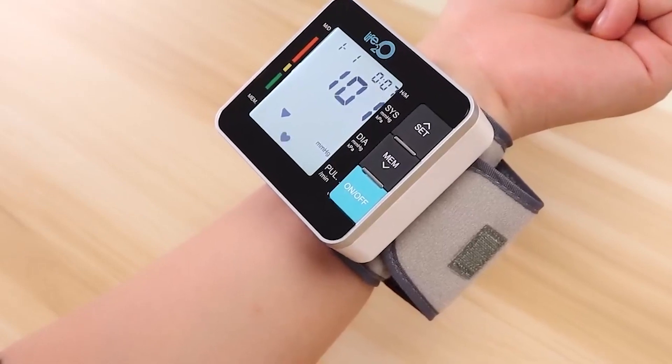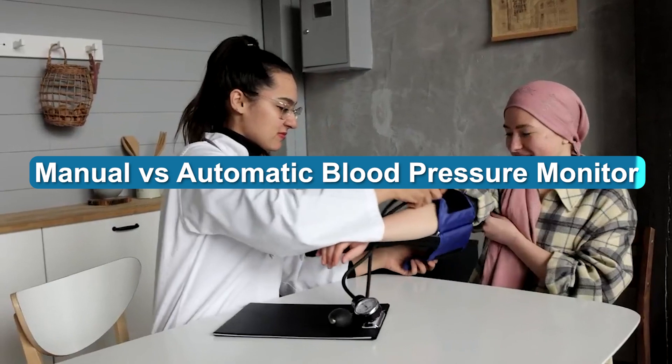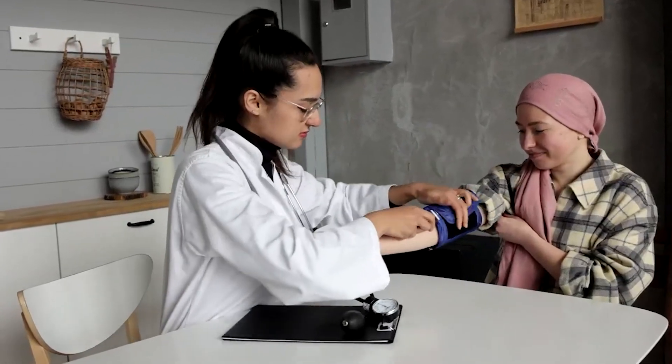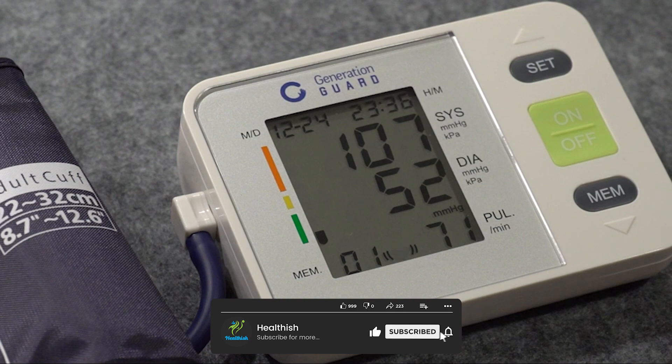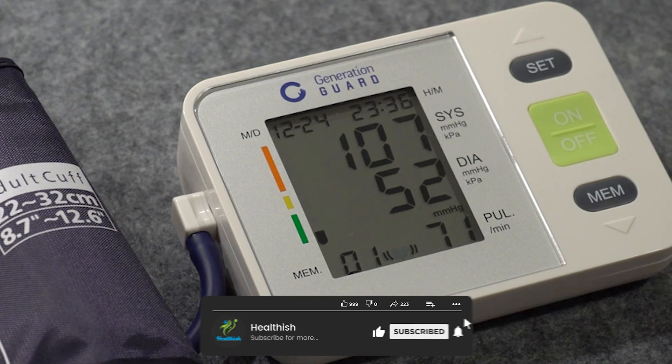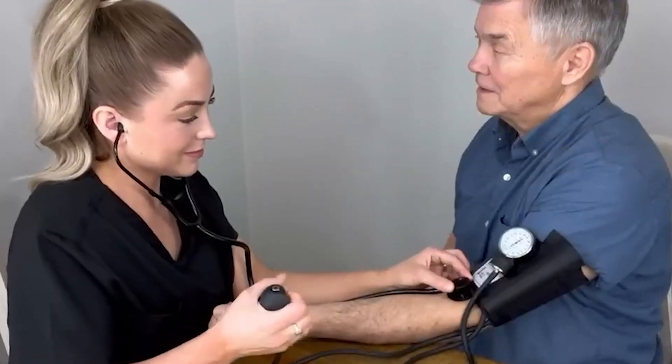There are a few things to consider when choosing between a manual and automatic blood pressure monitor. Manual blood pressure monitors are typically less expensive than automatic monitors. Automatic monitors are generally considered more accurate. However, some people prefer the manual option because it allows them to have more control over the reading.